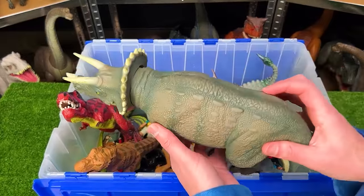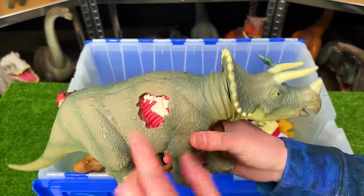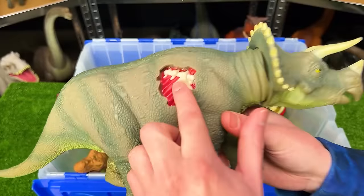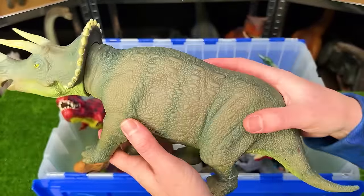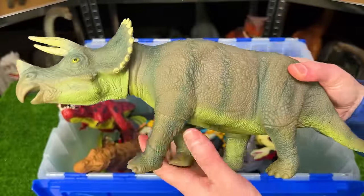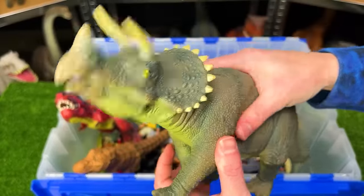Right down here we've got a huge Triceratops figure. This is from Jurassic Park. It's got the battle damage on the side — I think there used to be a piece that fit in there, but I don't have it anymore sadly. But it's got the camouflage green coloring all over its body. And you can squeeze the stomach to lift up the head.